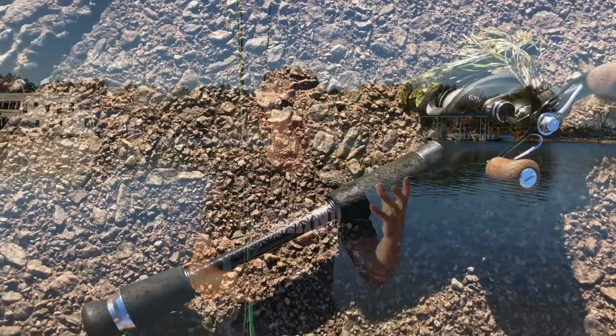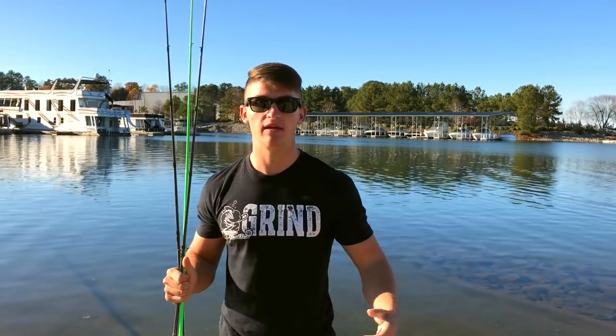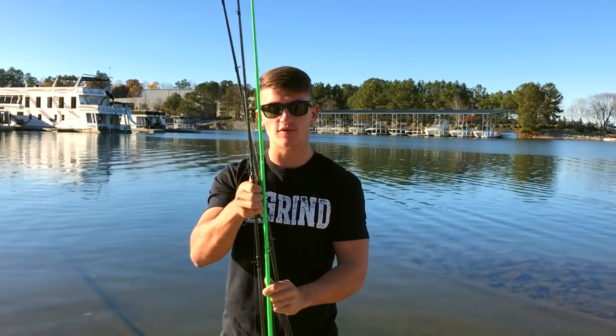Two of these three rods are going to be pretty much the same. Just like the one I talked about before — medium heavy, anything between a seven foot to seven foot three. Two out of three of these rods I'd highly recommend in that range. You can throw a jig, shaky head, crankbait, chatterbait, spinnerbait — whatever you want — and it's perfect because it's so versatile.